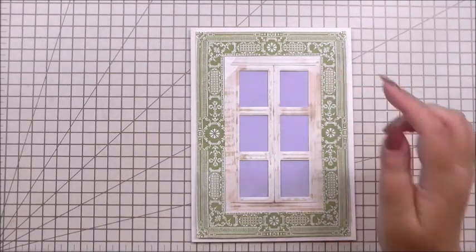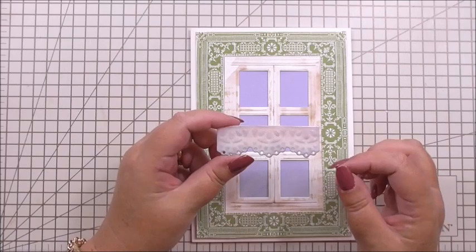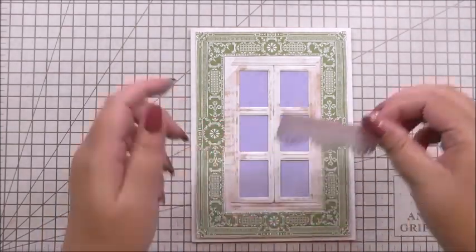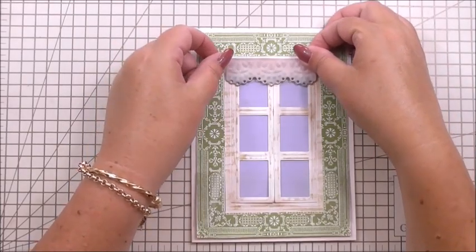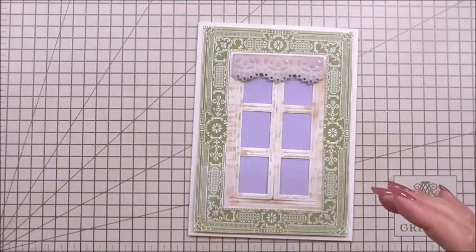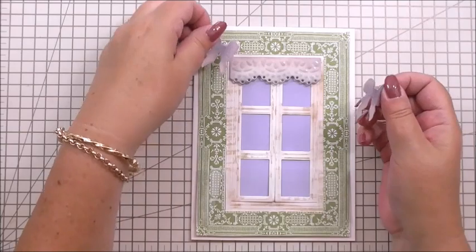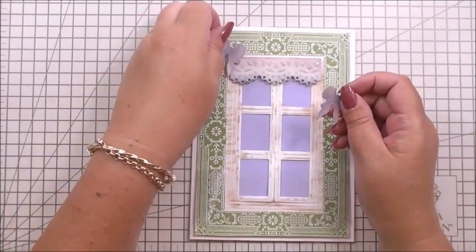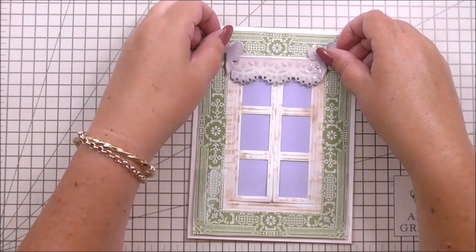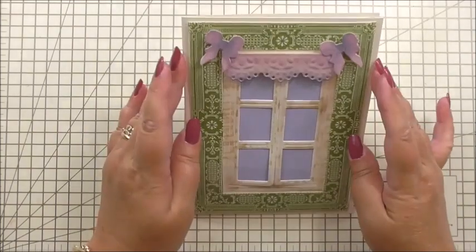Now I'm going to start decorating the top of the card. I've taken the canopy from the die set for the window ledge — die cut in ivory paper, given it a little bit of ink, and then heat embossed it with clear embossing powder so it's nice and shiny. I'm going to pop that just over the top of our window like that. Then I've taken two of the bows from the die set, inked them with purple, and I'm simply going to add them to the side of the canopy. The little tails of the bows cover the canopy edge so where it didn't sit to the edge of the frame, it now does.